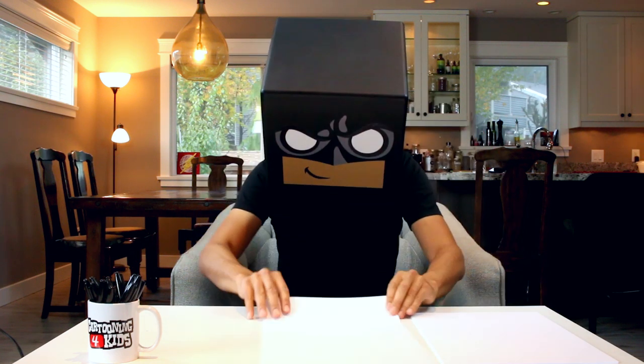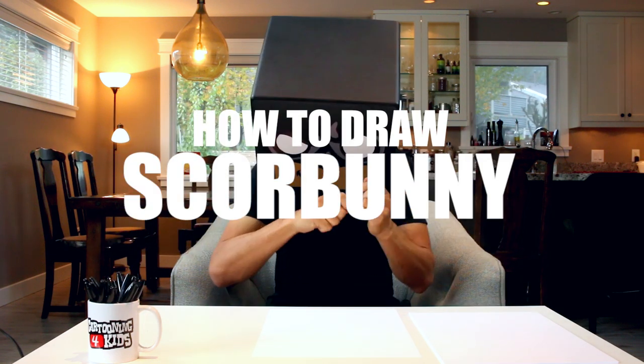What's up everyone and welcome to the club. In today's video we're going to be drawing Scorbunny from Pokemon Sword and Shield.